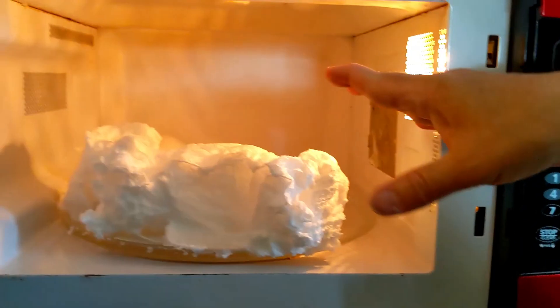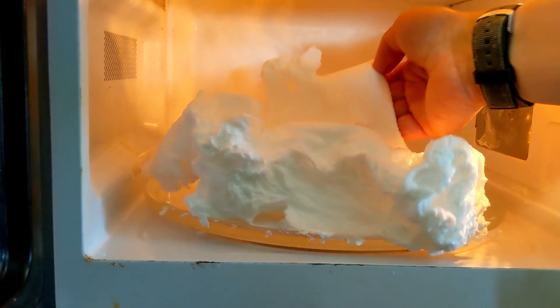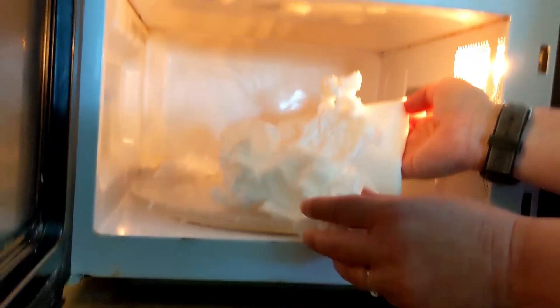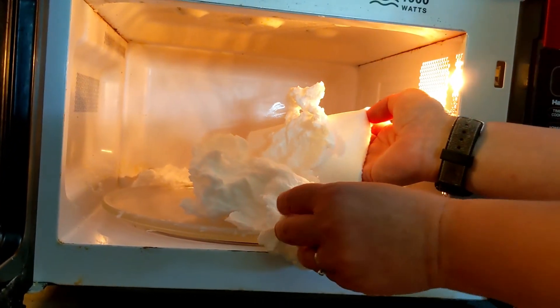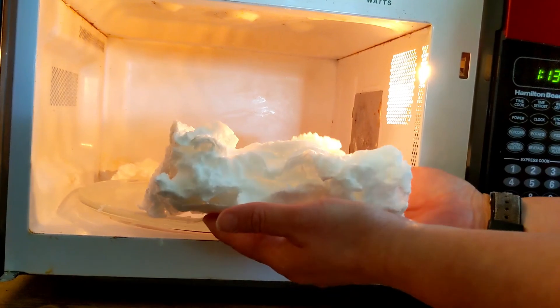We'll let it go for a little bit longer and then take a look. It is hot to the touch initially. Wow, look at that! If I had put the full bar in there, it might have totally gummed up my microwave. It does start to shrink when it cools, and you can see it's already starting to do that. But look at that cloud — that was just half a bar of soap! That's really amazing, and you can feel that it's very light. Honestly, the texture reminds me of a diaper. So this is the Ivory Soap Cloud.